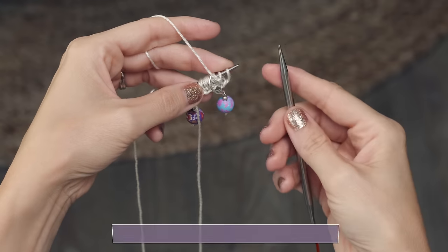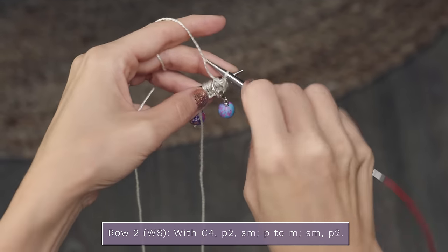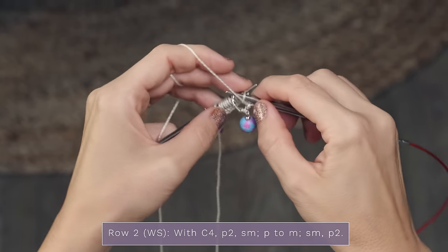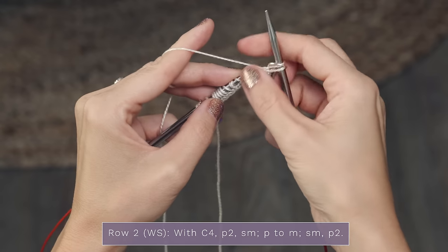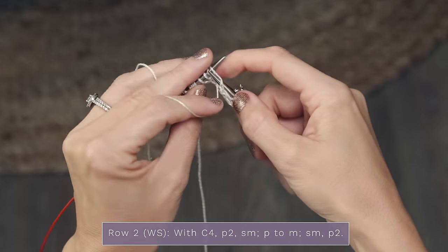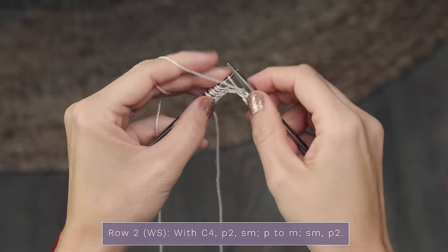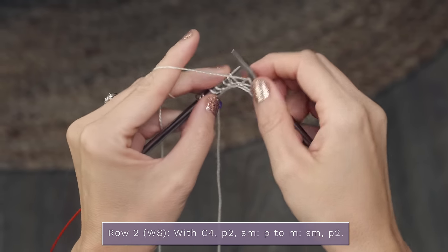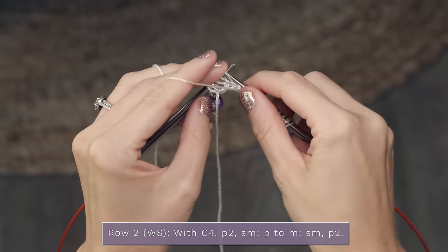For row two of this section, which is the wrong side of the shawl, you're just going to purl every stitch across. Your yarn is pulling from over here and that's fine - just go ahead and purl. When you come to your markers you're just going to slip them and continue purling all the way across. I love these rows because they're so mindless and relaxing. I've had some questions on this Allure silk yarn - it is not slippery at all. It's actually very grippy, it grips your needle, so it's really easy to knit with. It's almost like it wants to cling and stay right where it's at, so it's super easy to work with even if you're a beginner knitter.